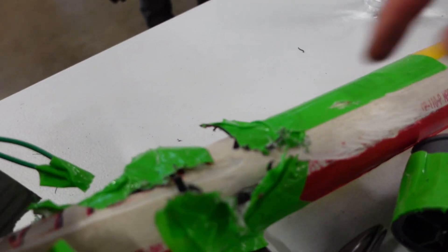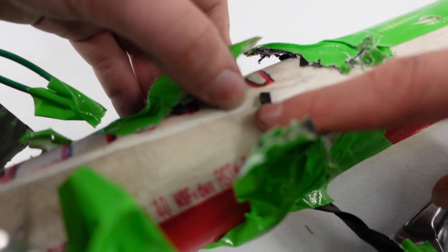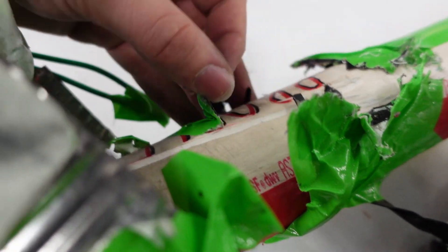It actually didn't go through the plate — I'm surprised. It got deep. Now that's unusable — it will definitely explode.